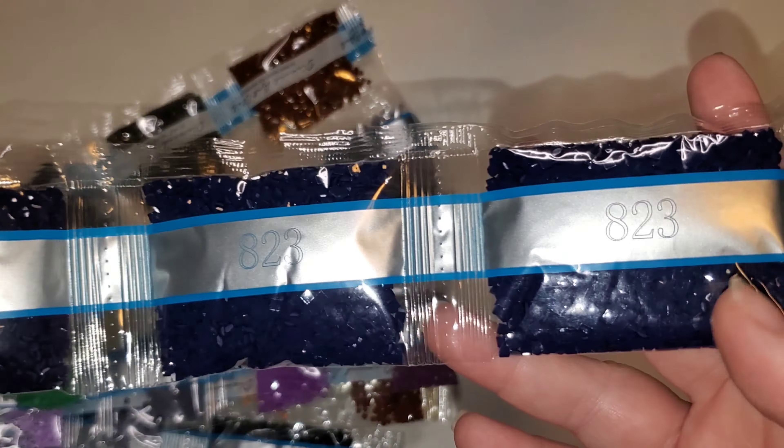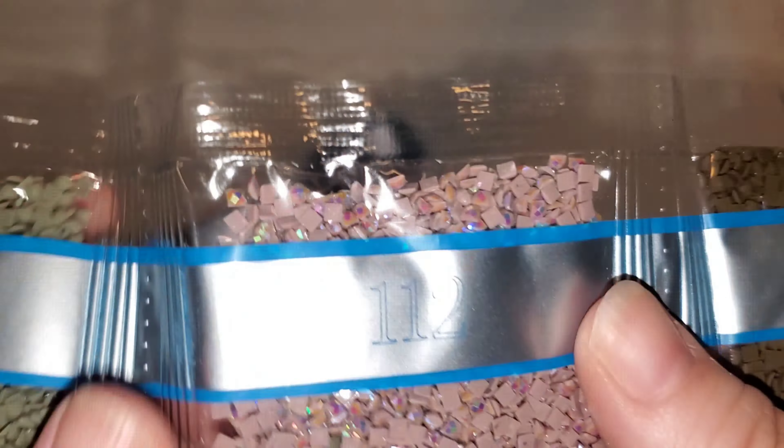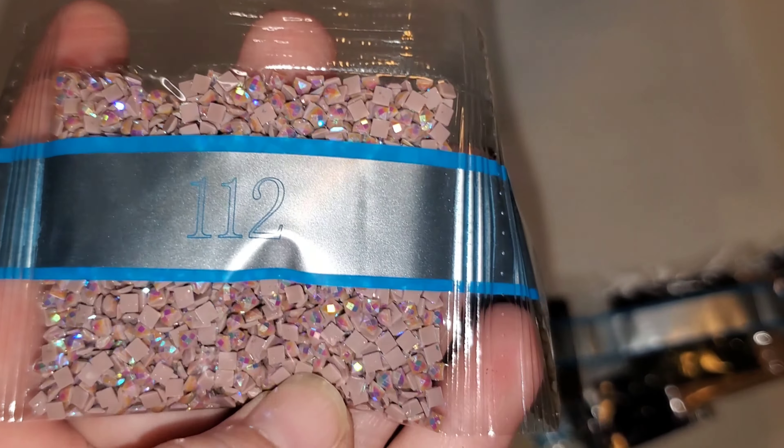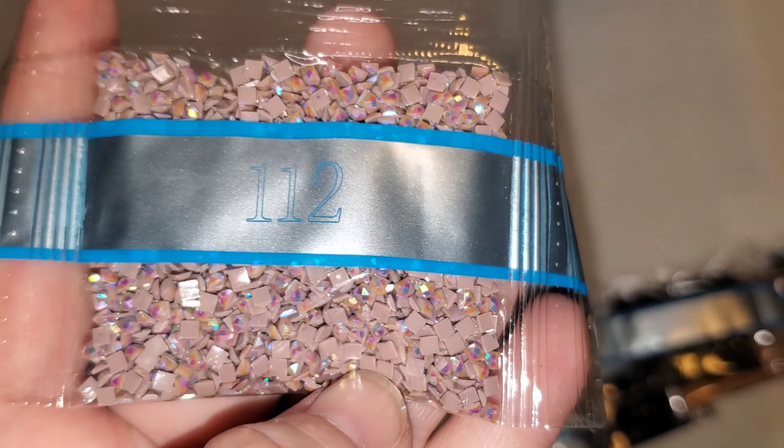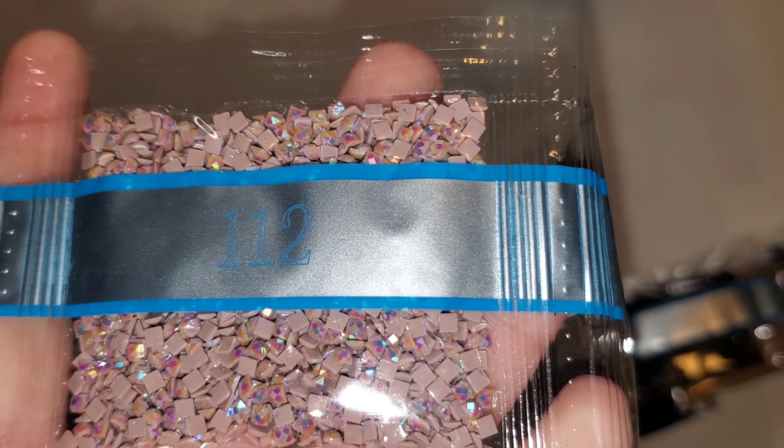There is a lot of 939 — holy moly. We've got two 823s and then four of the 939. 939 is a dark blue. There's a lot of blues, and then we've got some tans and browns. Here's 112 — this is one of our ABs. This is like almost a taupe, I would say. If you don't know what an AB drill is, it stands for Aurora Borealis — it has this extra special coating on it and it is just catching the light like crazy. It will reflect the color of the drills next to it and make everything look brighter.